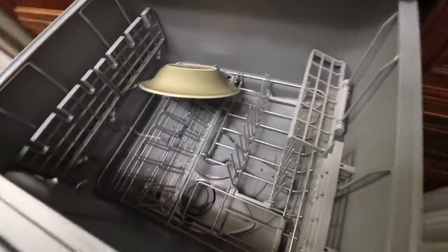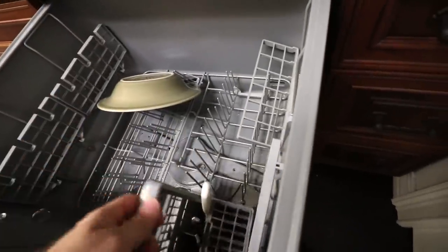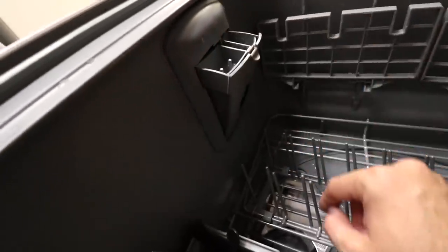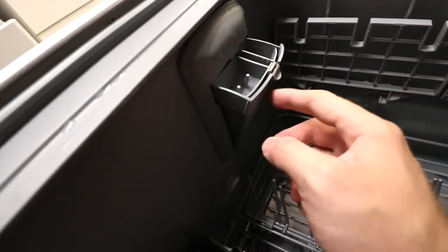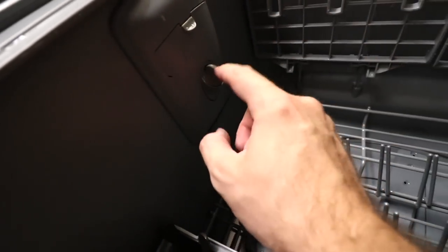Both drawers come with silverware bins, which is great. You'll get half-size silverware bins for each drawer. Your soap goes into the dishwasher right here — that's where your actual dish soap goes. And then this is for your rinse aid right here, poured into there. You can see right now it's telling us we're out of rinse aid.